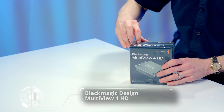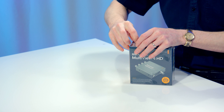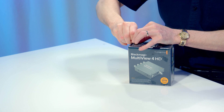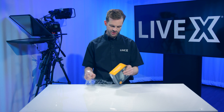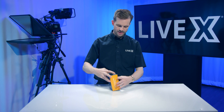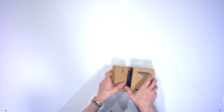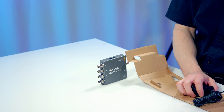The Blackmagic Multiview 4 has been around in Blackmagic's lineup in the Teranex lineup of the Teranex mini converters, but they just released the Multiview 4 HD standalone in the mini converter — the non-Teranex version — at NAB last week, and we got our hands on it, ordered it immediately.